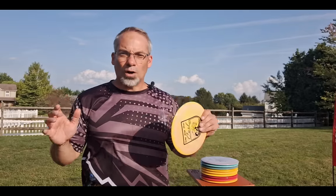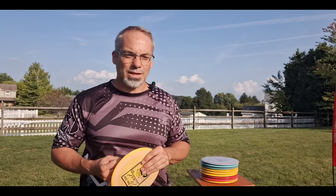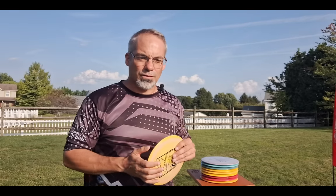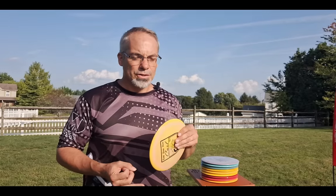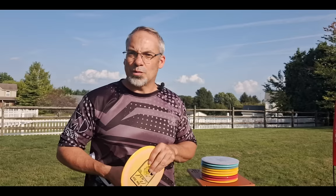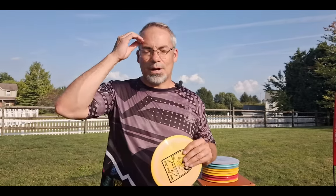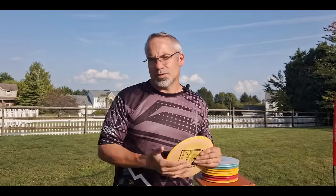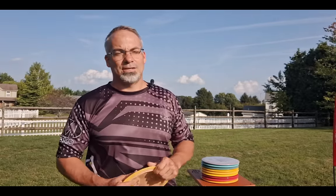Seeing pros throw, talking to pros — I ran into a ton of content creators. I got to meet the Foundation guys face-to-face and talk to them. I played an event with Jason who works for them. I got to meet the big three. I got to see the Overthrow guys again — Josh, Mikey, and Dakota. I ran into Swanky Disc Golf, Robbie C, Daryl Wood from Simply Incredible Disc Golf, and Joe Phillips from Another Round. So many content creators. It's such a fabulous experience — if you ever get the opportunity, go do it.